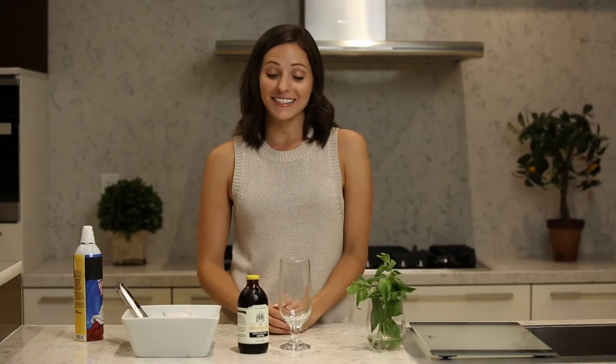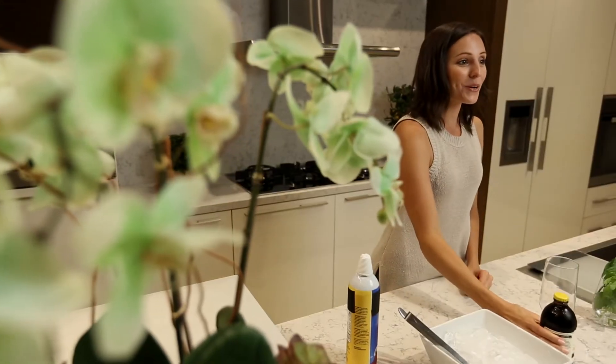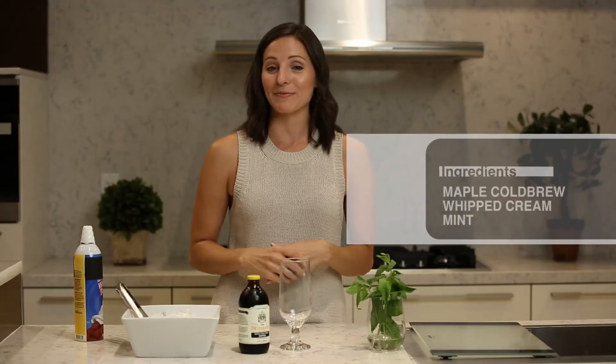Hi, I'm Michelle and this is one of my favorite drinks. Today I'm going to show you a cool way to help it put on its dancing shoes and have some fun.